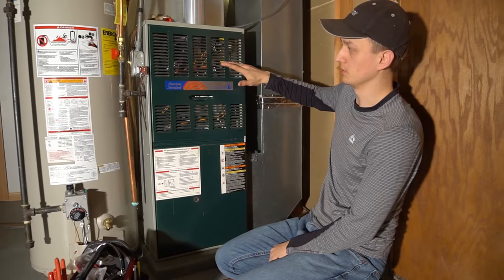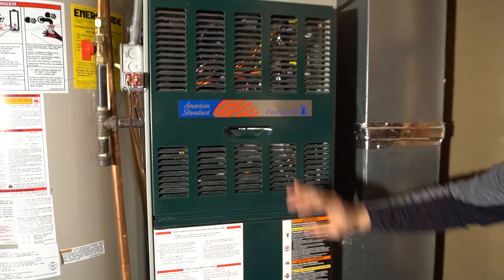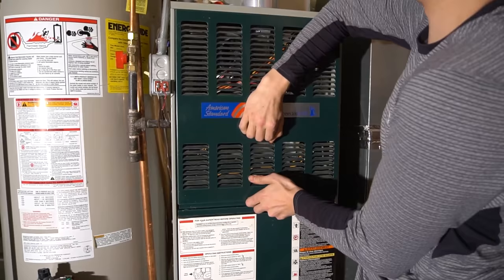So you come down, your furnace is doing absolutely nothing. First thing you want to do is turn off the power switch for about 3 seconds, turn it back on and see if anything happens. If it was an ignition lockout, your furnace will start right back up.